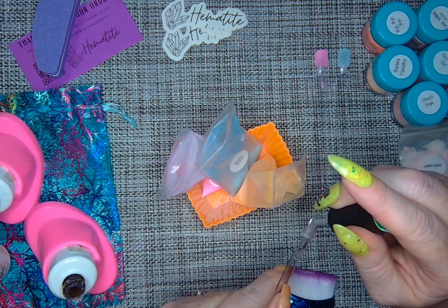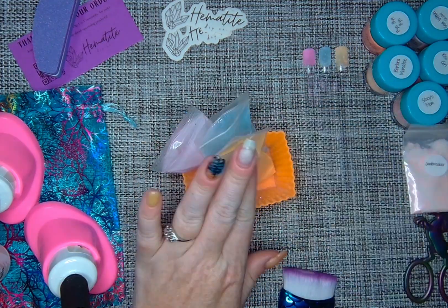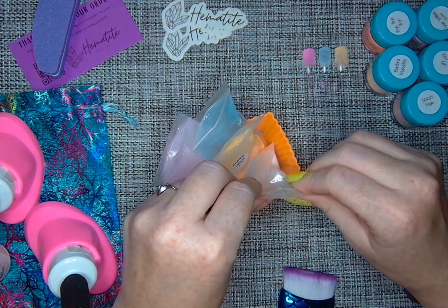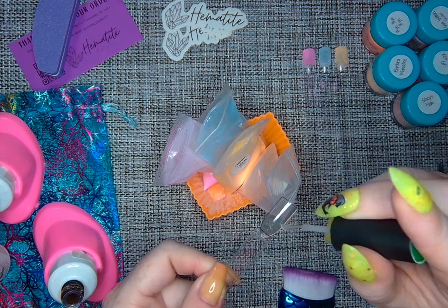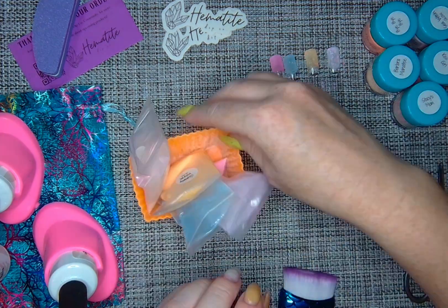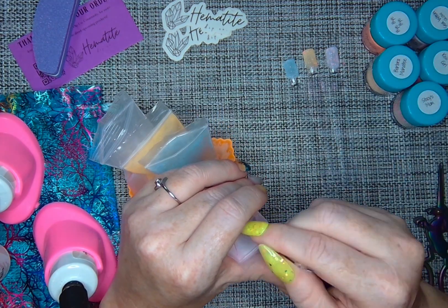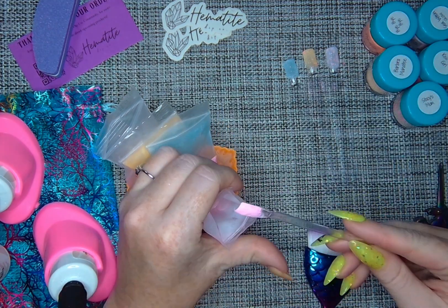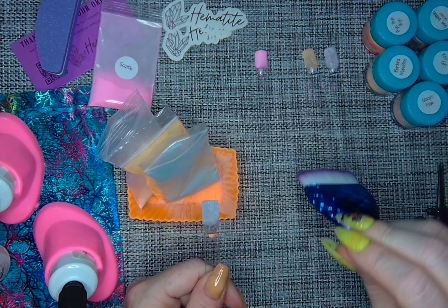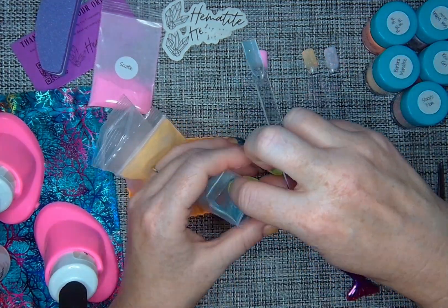Gummy Worm has a yellow color with color-shifting shards. The third one from that collection is called Jawbreaker — it's more of a white color but definitely with a pink pull to it, and it also has those color-shifting shards, but this one does not glow. So Gummy Worm and Taffy glow, but Jawbreaker does not. Going in for that second layer for Scuttle, then second layers for Taffy, Gummy Worm, and Jawbreaker.